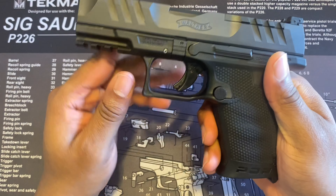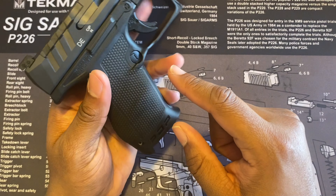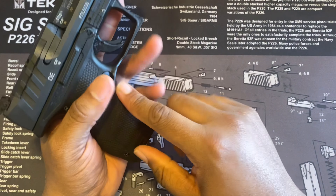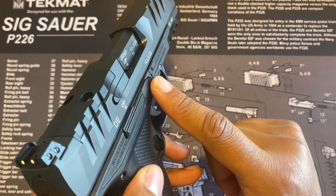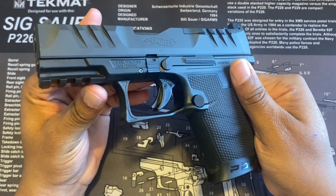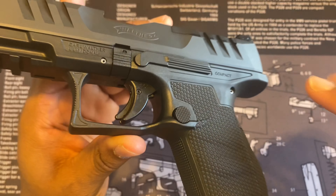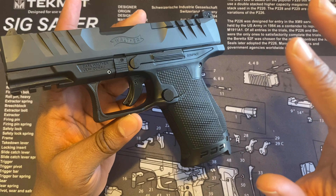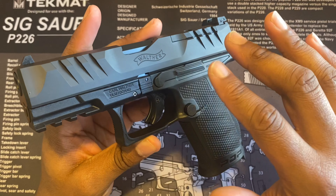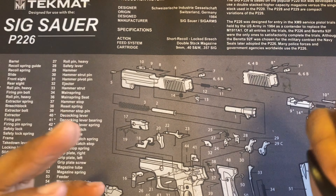It feels really nice in the hand with a squared-off trigger guard. It is going to be ambidextrous if you want — it's just not configured that way out of the box. You can switch the magazine release to the left side, and there is already a slide release on the other side. One thing I noticed is that when the slide moves and the parts move, you can hear the inside of the gun resonate — I'm going to see if you guys can hear it.